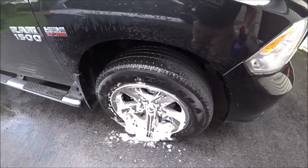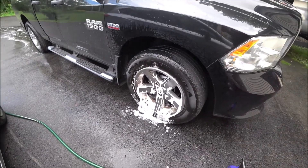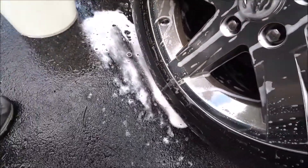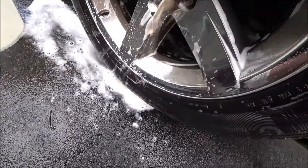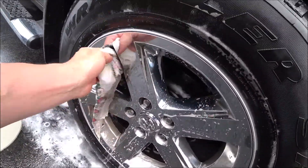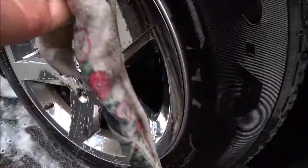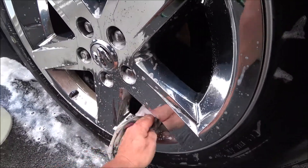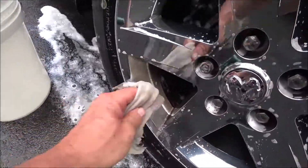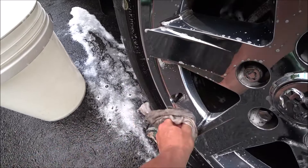I'm going to go over it with a cloth for a little gentle agitation, just lightly going over the surface, trying to rub all the surfaces. I would say this brake dust hasn't been washed off of here in probably six to eight months, so it's been here quite a while.